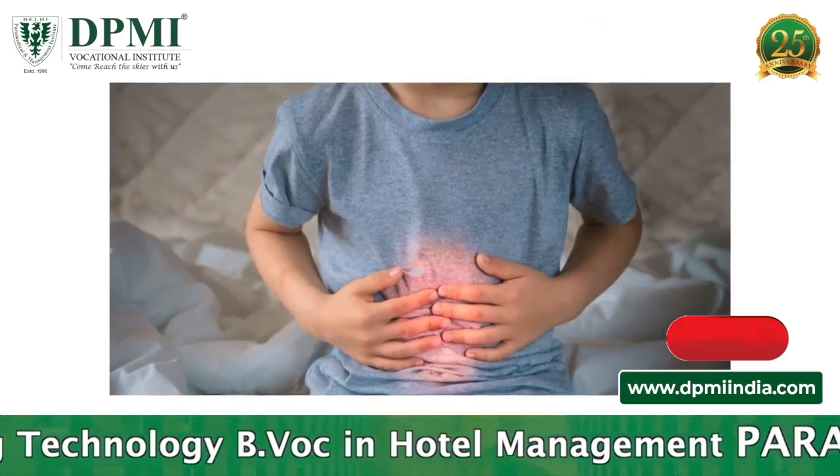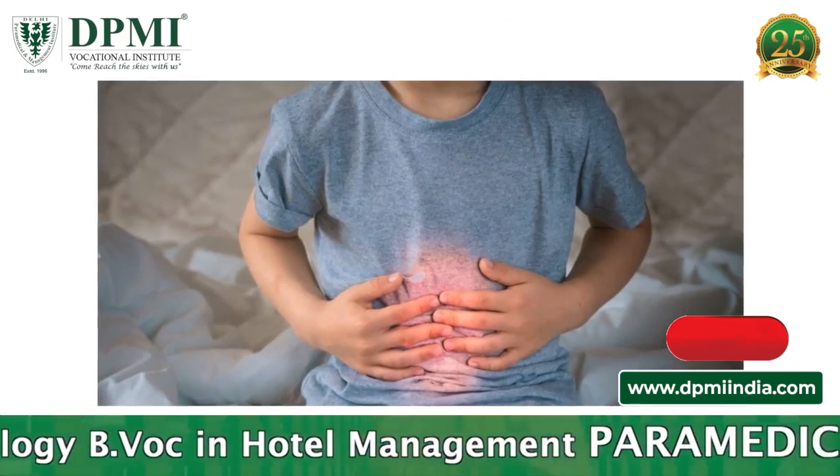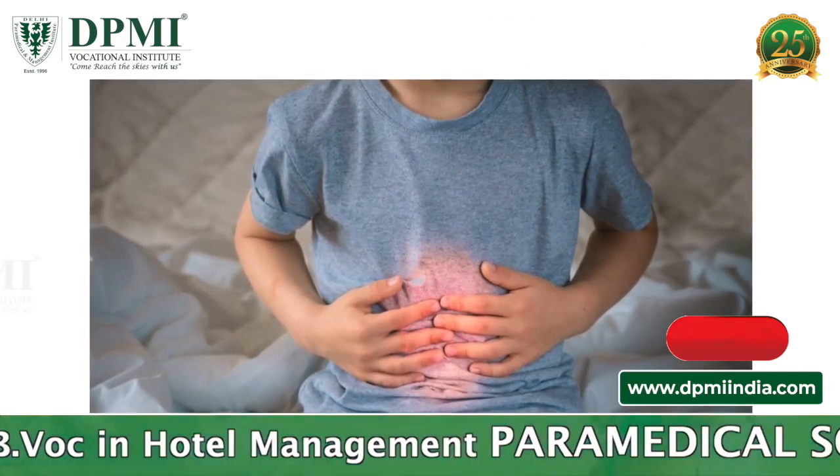Portal hypertension can also occur in children, although children are much less likely to require a TIPS.